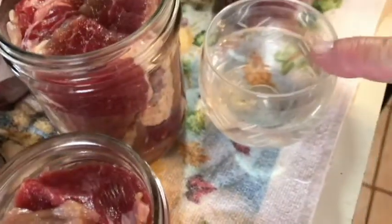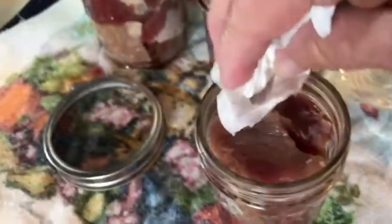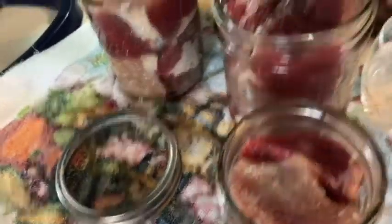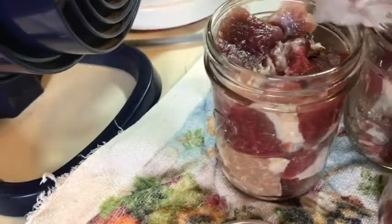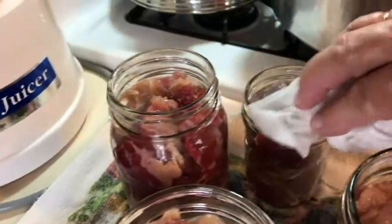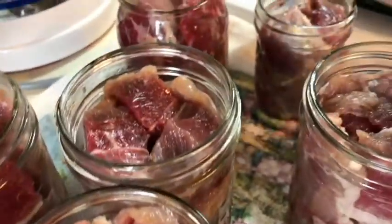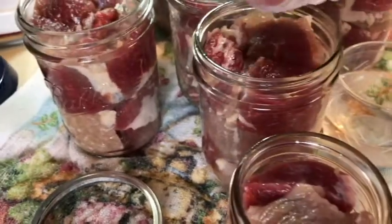I've got all the air out and my meat packed down. I have some white vinegar, and you want to get a paper towel or a rag in it and wipe the edges of your jar really good. I like to use vinegar especially when doing meats because it cuts the fat. And I should mention — not a metal spatula for removing air; you want to use plastic or wood, sometimes a skewer. I've got all the lids cleaned off. At the same time, run your finger around the edge of the jar to make sure there are no cracks or chips.